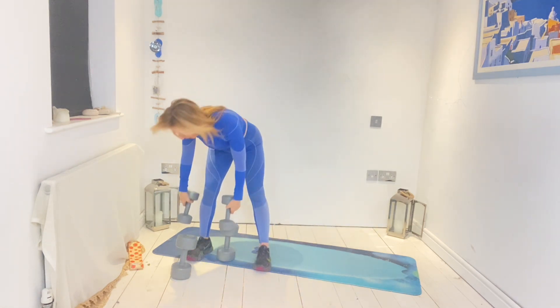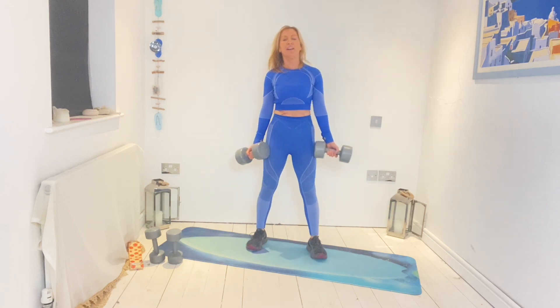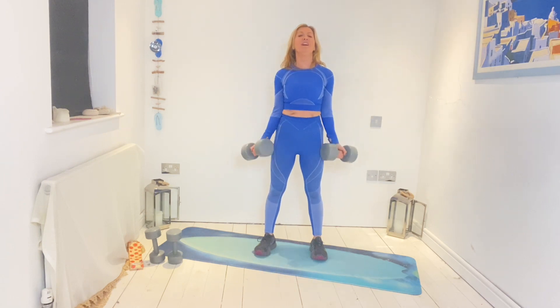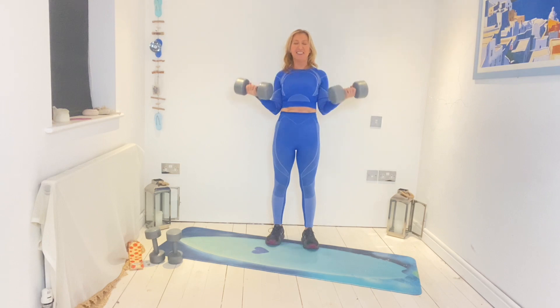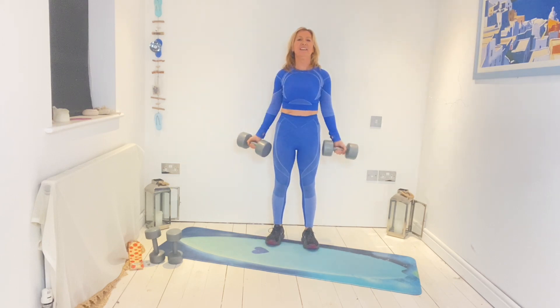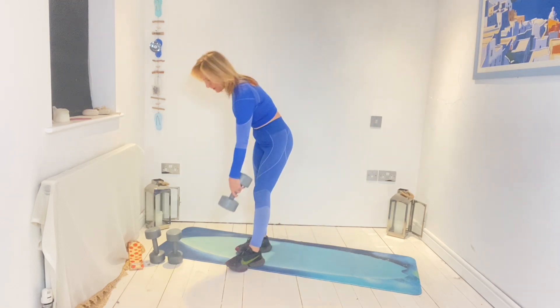We're going onto bicep curl — going heavier. You can go alternate or all together. I'm not sure if we missed this out the first time, so I'm going to do one extra at the very end of this circuit to make sure I've done two rounds of bicep curls. Let's go — five more, five, four, three, two, pull, last one. Good. Place that one down.